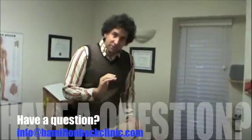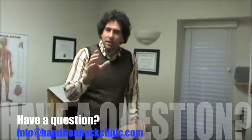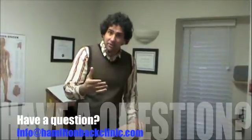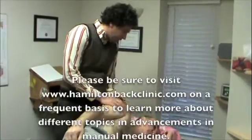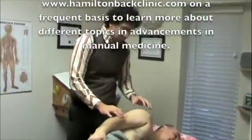Here at Hamilton Back Clinic, that's our goal. You want to make sure that you're not anxious about anything, that when you walk in the door you're going to feel confident that not only are you going to feel better, but you're going to have fun doing it. I'm going to keep Mario on here for a couple more minutes. How are you feeling? Good. Super.